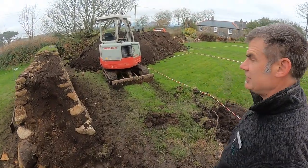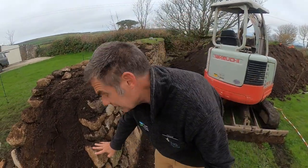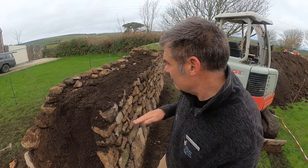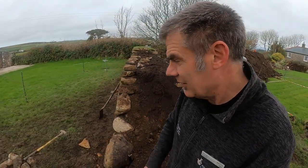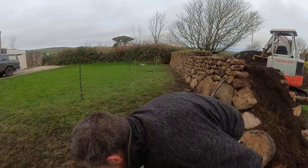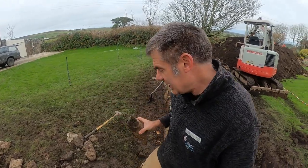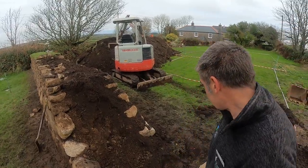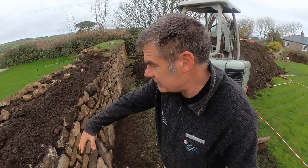The way you place your stones is very important. What you want to do is make sure that every stone is sitting on the one below absolutely solidly, and the majority of the stone goes into the hedge. So if you pick up a stone — let's have a look at perhaps that one there — you want to make sure that the majority of the stone goes into the hedge, and that makes sure it's all tied in nice and solid.